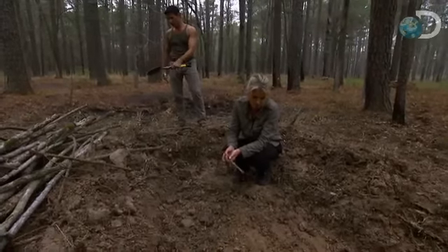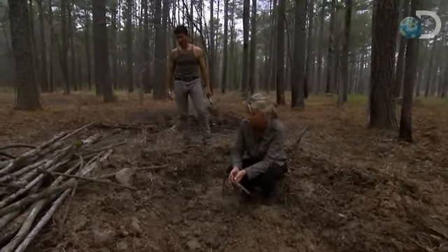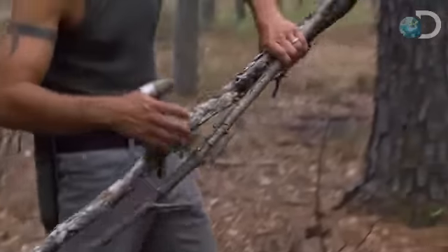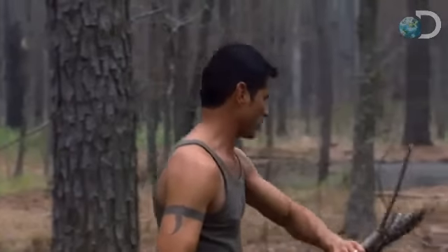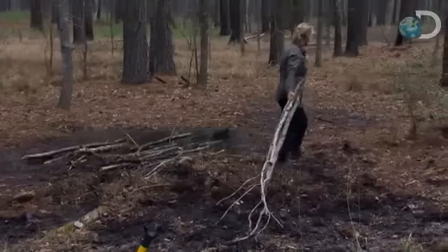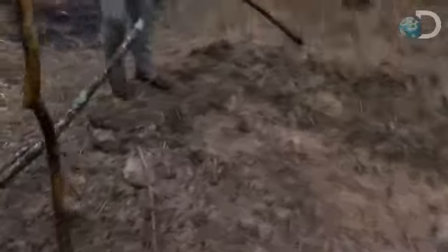I think the next thing we need to do is start building. Unfortunately, all we've got is all this dry wood here. So what we're going to do to counter that is soak all this wood in the water before we start building. Wetting these logs is the best thing we can do with our limited resources, and it will decrease the possibility of our shelter catching fire.